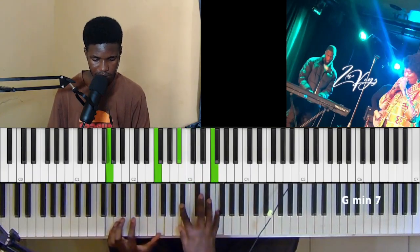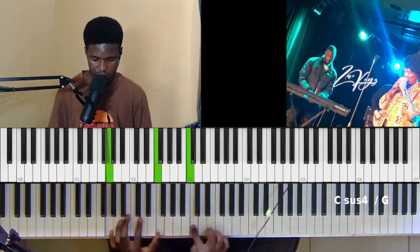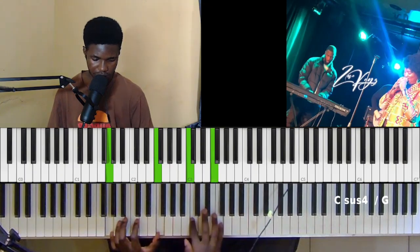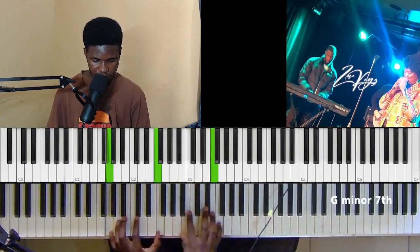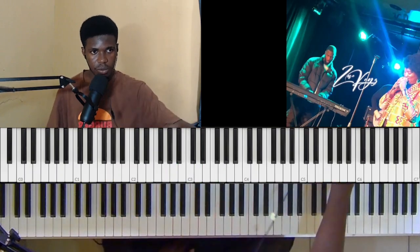I'm playing D, E, D. Then you play C, or you play G and F on your left — you hit the F and then you go A, B flat. Got it, let's move on.